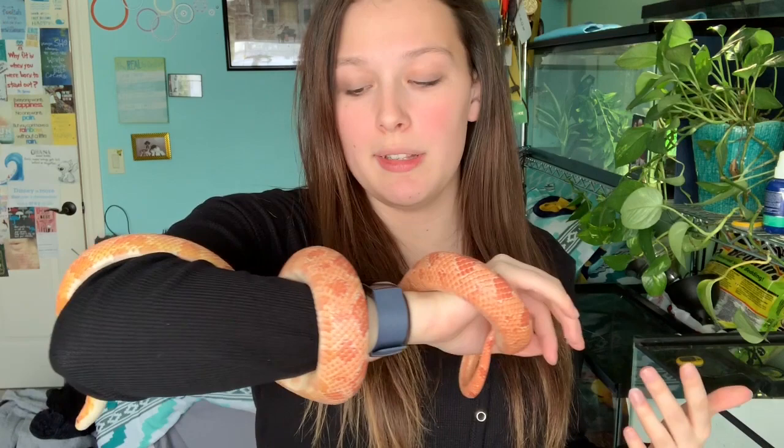Corn snakes are quite active snakes and they are great for beginners, depending on what you're looking for. A lot of people will say corn snakes or ball pythons are the best beginner snake, but it depends on what you want. Ball pythons are easier to handle, where corn snakes want to constantly be moving. She's a little more mellow right now since I woke her up, but she's starting to move more. I usually try to handle her during the day because it is easier — with her being such a large snake, I typically need two hands.